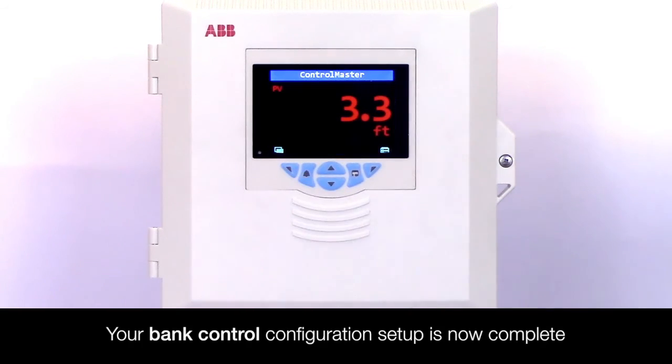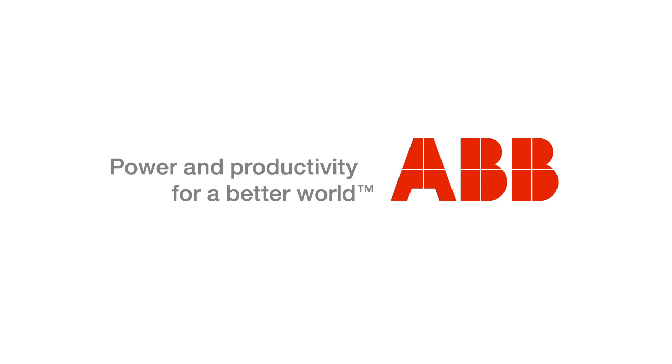Your bank control configuration setup is now complete.